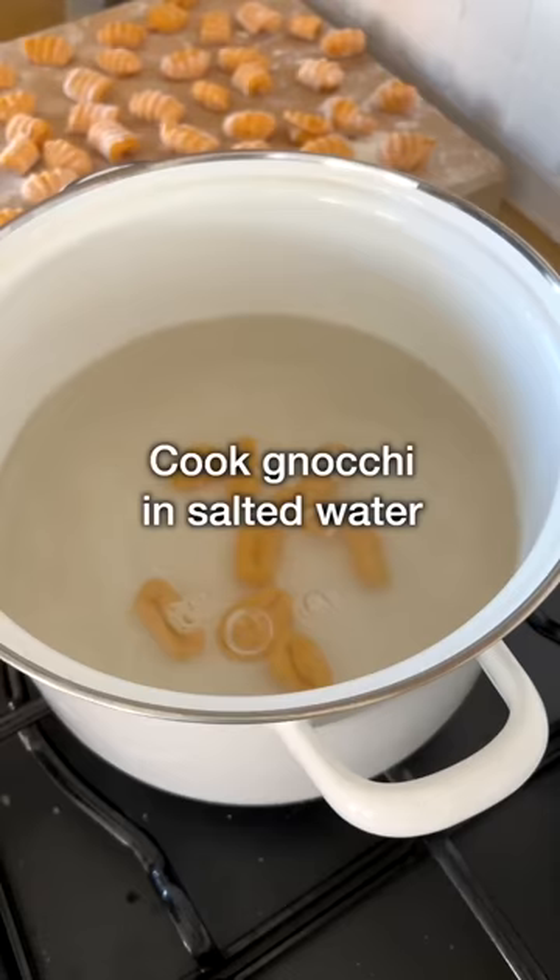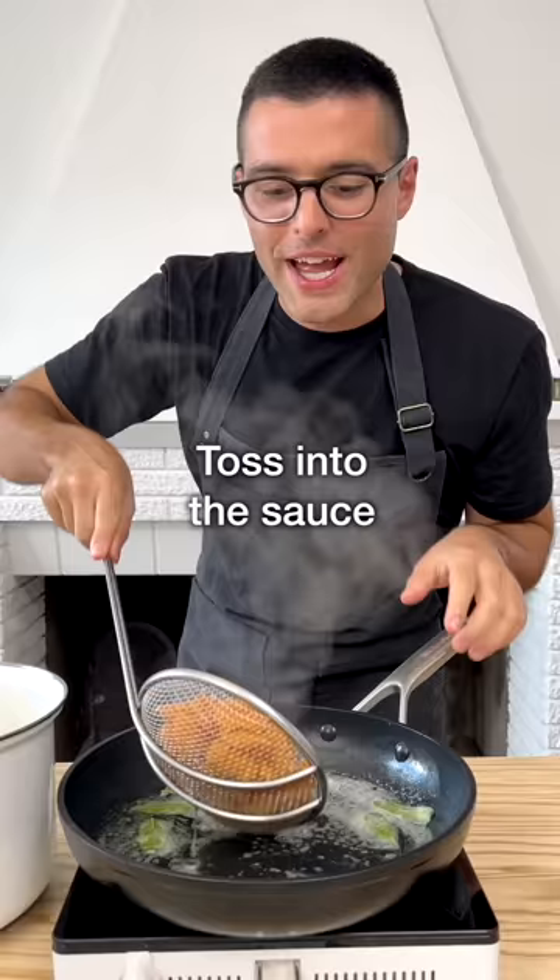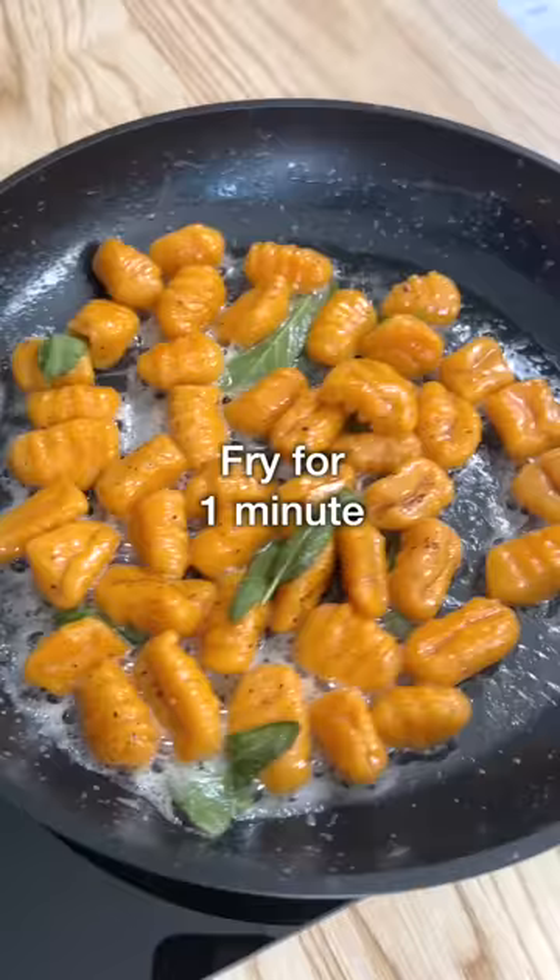Cook the gnocchi in a large pot with salted boiling water until they float to the surface. Scoop them out of the water and toss them into the sauce. Sprinkle with black pepper and fry them in the pan for about a minute, then serve them on a plate.